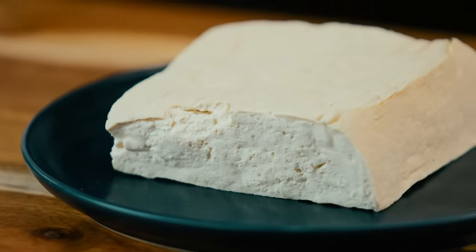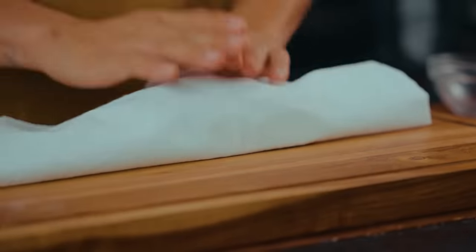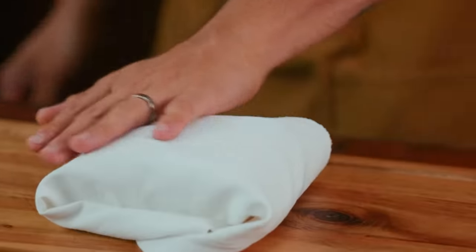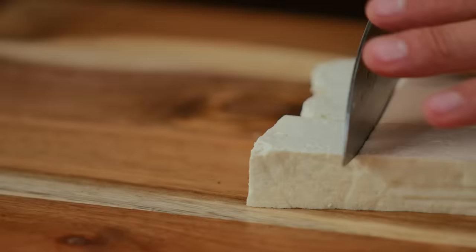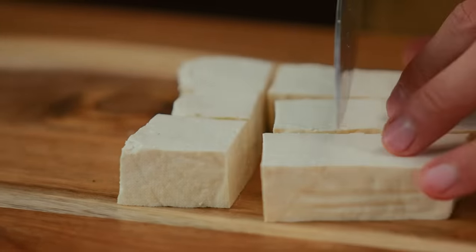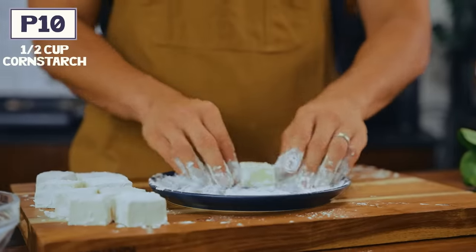Tofu is one of those ingredients that if you don't know how to cook it, it sucks. You really need to bring flavor, sauce, and texture to it for it to be good. Today I'm going to show you how to make perfect crispy tofu with some greens. First, draw out as much moisture as possible — get extra firm tofu, wrap it in a towel, place a cast iron pan on top, and let the water seep out for 30 minutes. Right before cooking, pat it dry, then cube it up into big chunky pieces and toss in cornstarch, making sure it's nicely covered.